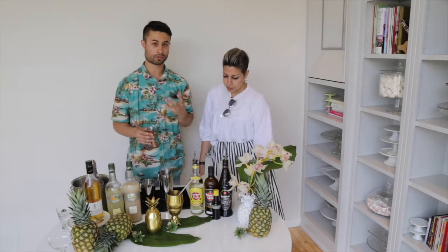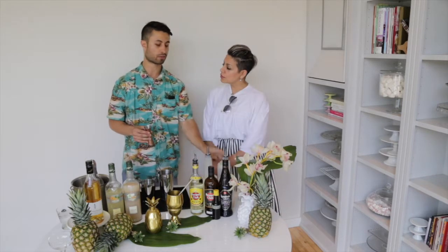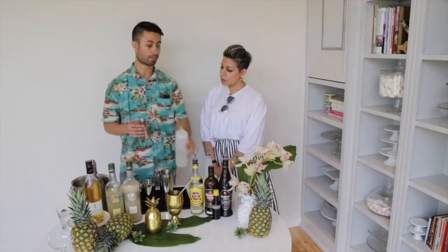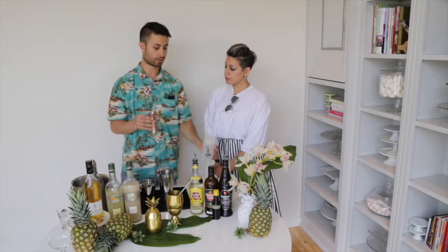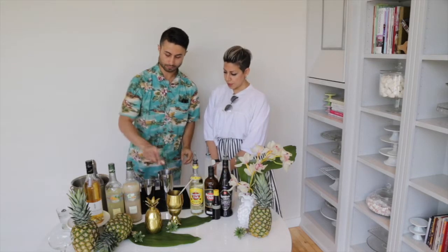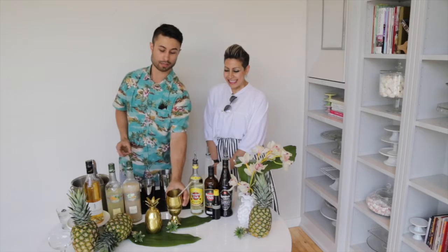Because the pineapple juice has a lot of sweetness, I'm not going to add a ton of simple syrup. We're just going to add a little bit to help balance out some of that lime — about one-third ounce. I'm going to use this lovely pineapple cup here.